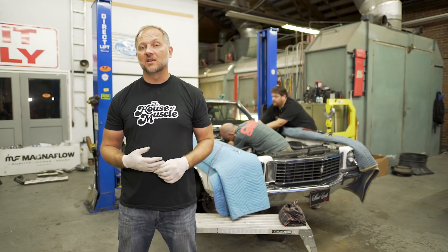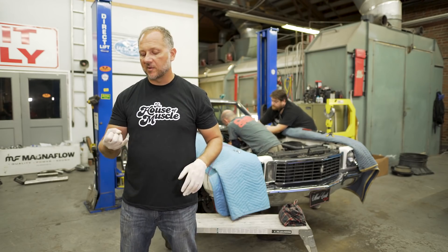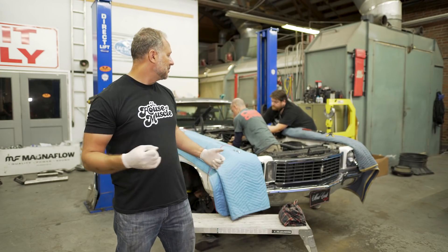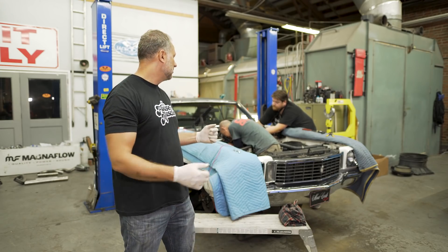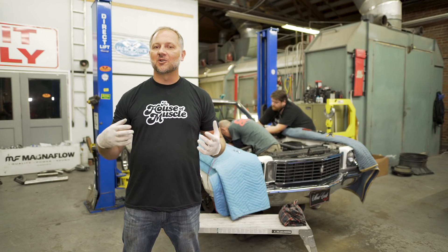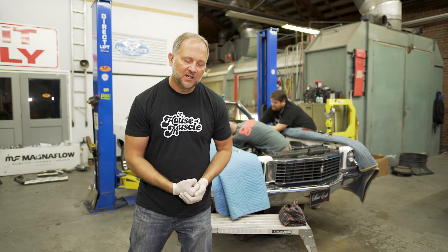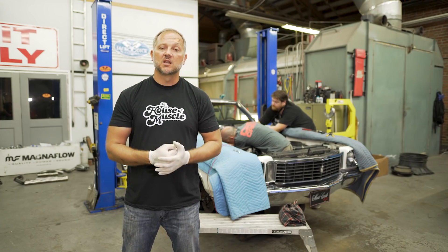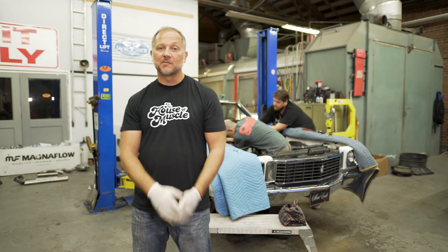Everyone is still hustling but they are behind schedule. The driveshaft didn't come back from the driveshaft shop, the exhaust is still sitting outside, and they're still working on getting the dipstick tube in — John in the engine compartment, Ben under the car. This is what happens when you build a project car: it turns into project after project. They're going to keep working into the night and hope to be back on schedule next time.